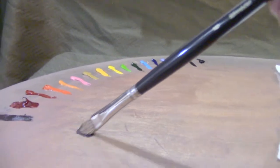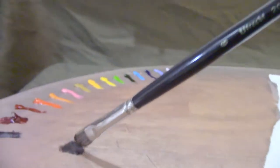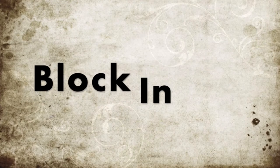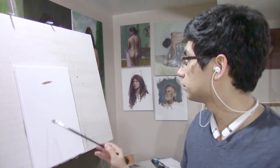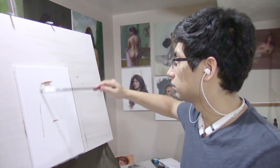Hello and welcome to this week's portrait painting demonstration. This week we're going to be focusing on alla prima portrait painting, that is creating a painting in one sitting. The block-in is the first of three stages that I'll be covering in this video. The other two stages will be the color pass and the form pass.